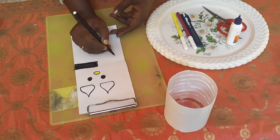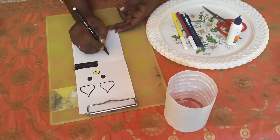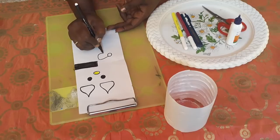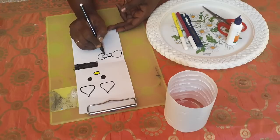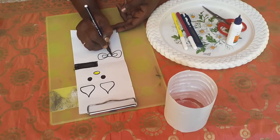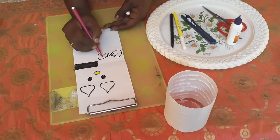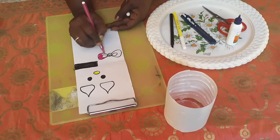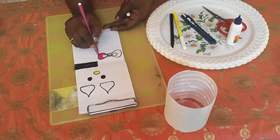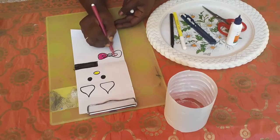After drawing the eyes, we also have to draw the bow. Put a circle and then draw the bow like this for the ears area. See how it is being drawn. You have to color the bow using a pink color sketch pen. Your wish, students - you can use whatever color you want.